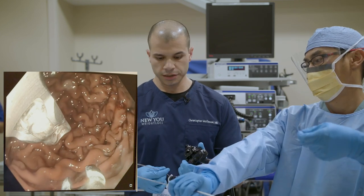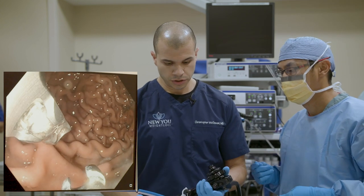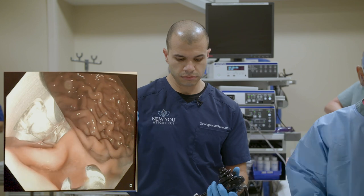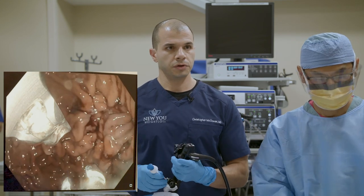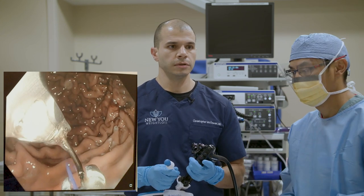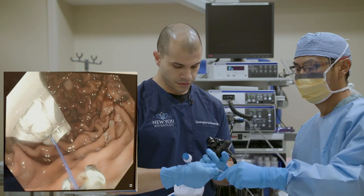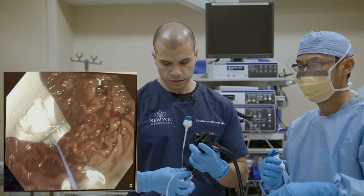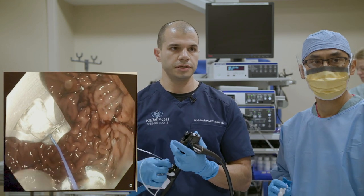We've placed our first suture. What we're going to do now is make another line of sutures, starting here and running kind of hugging what we just did. I'm loading the next suture onto our curved needle body, reloading the helix, and we're going to do the next one. The way we do this is a series of U-shapes, working our way all the way to the top. Suture number one took about eight bites through the stomach wall, which really anchors that suture in there.